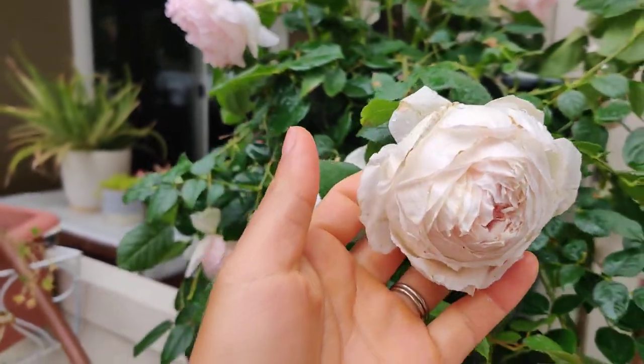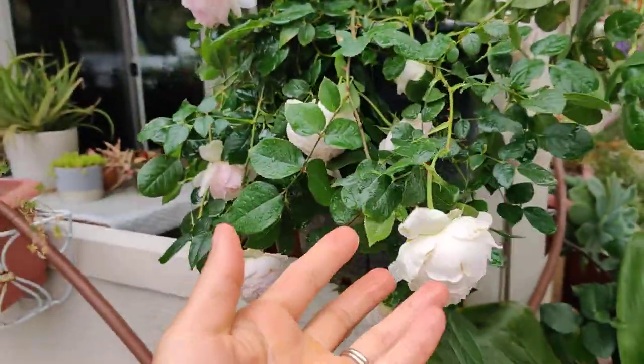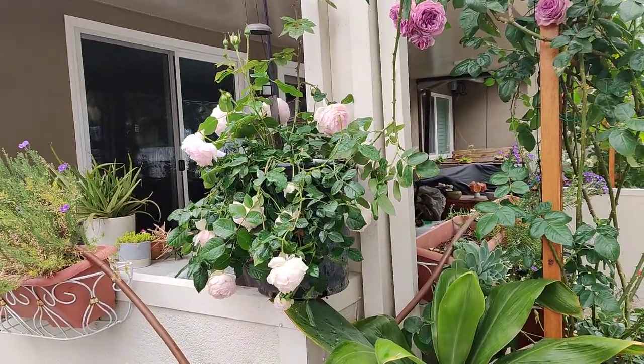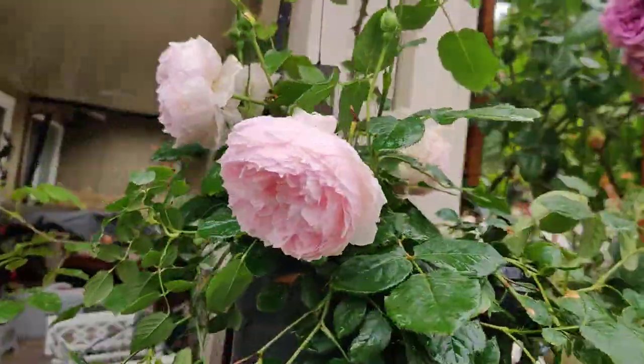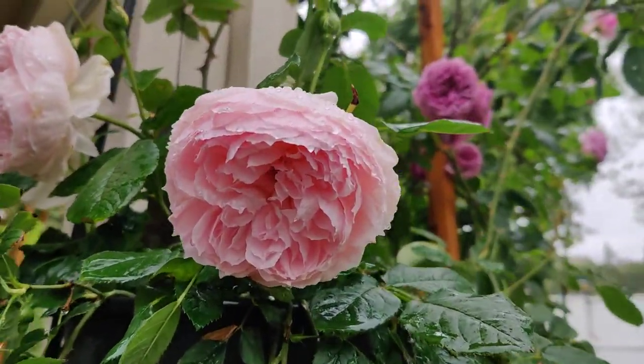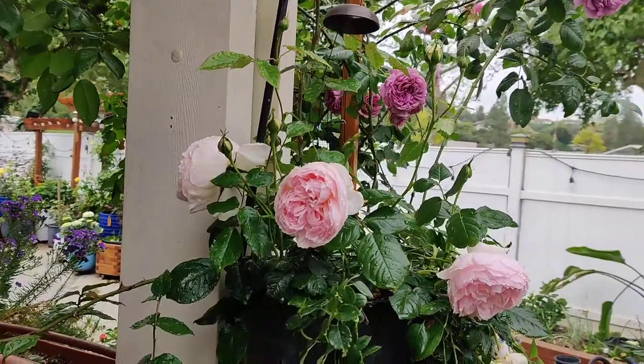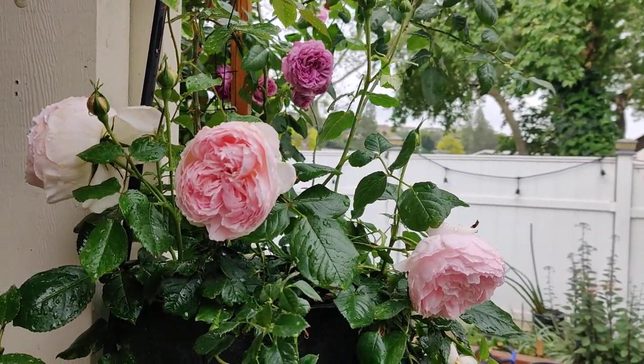Can't wait! This is Richwood — just love her petals. So pretty.